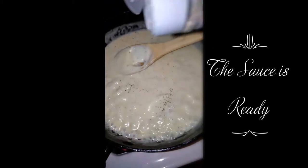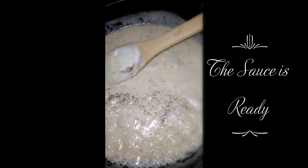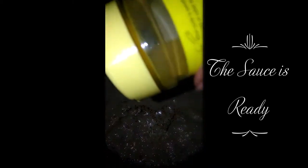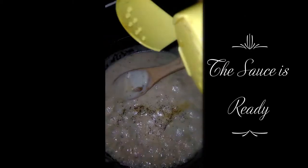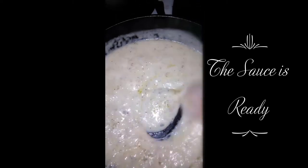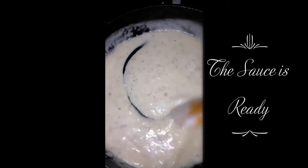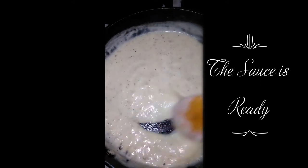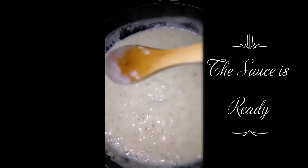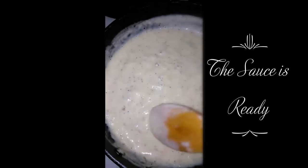Add a little black pepper, just a little bit. And just add a little adobo. Just based on personal taste — you don't have to add anything if you have a pre-made alfredo sauce. I haven't really practiced making it from scratch, so just get the ready-made one and have yourself an easy-peasy dinner.